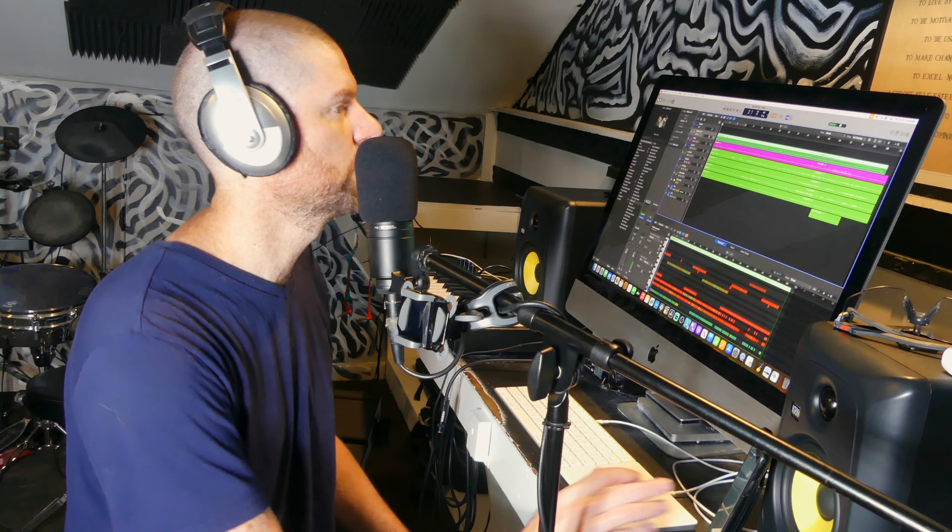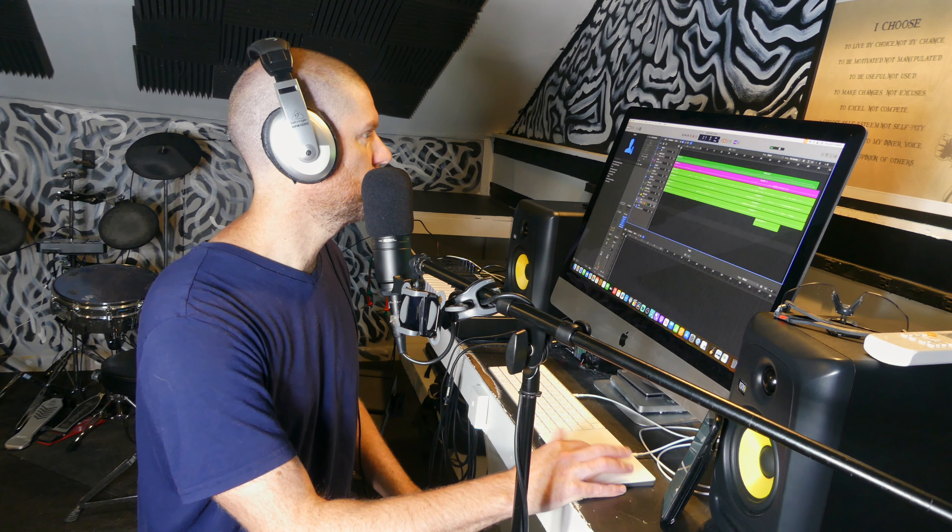I got it. I'm going to do that for the chorus. Let's see, I'm going to just start.